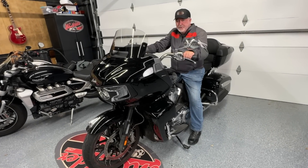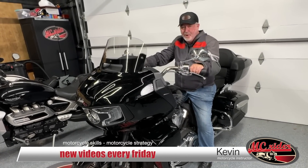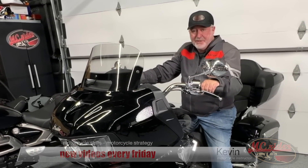One way that a rider coach is going to evaluate a rider is they're going to start from the top and work their way down. Let me explain what that means so you can see how you would fare if you were being evaluated with this criteria.